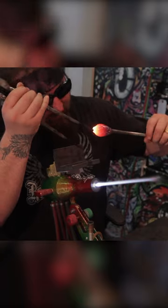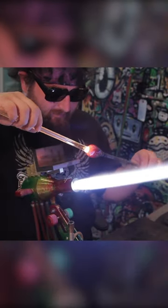I can't leave it on the metal for too long because it'll crack, so I have to heat it up and open it up and attach clear glass to it. Once the clear glass is attached to it I can finally remove the metal.